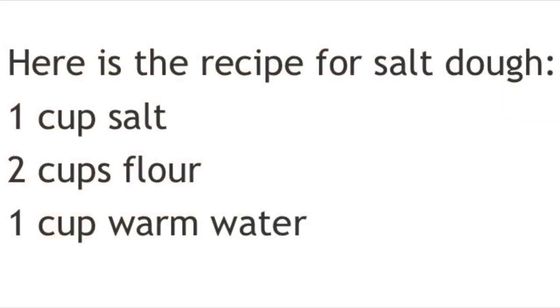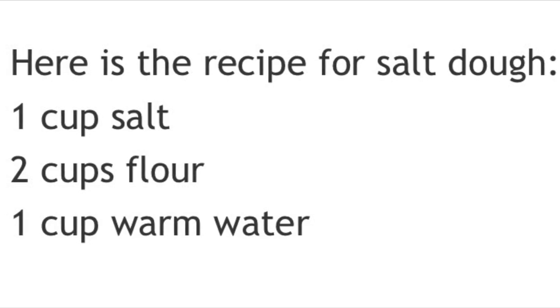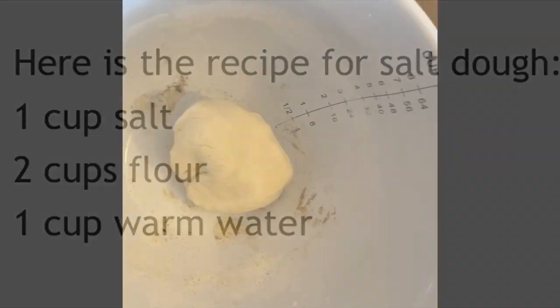Hi, today we're gonna make salt dough ornaments. Here's the recipe: one cup of salt, two cups of flour, and one cup of warm water.